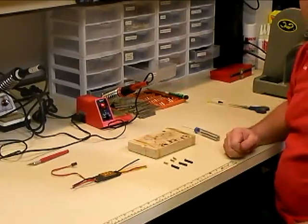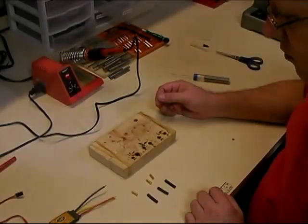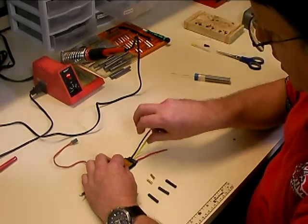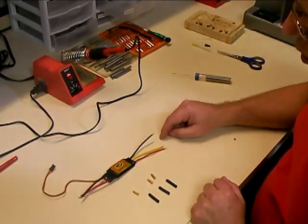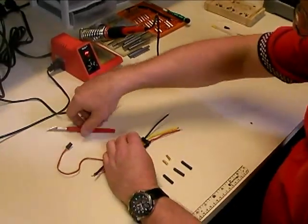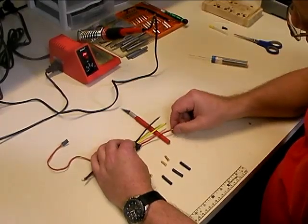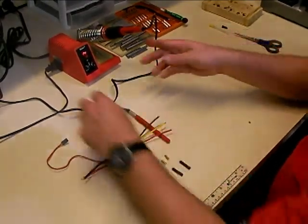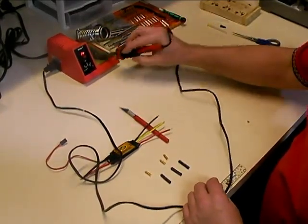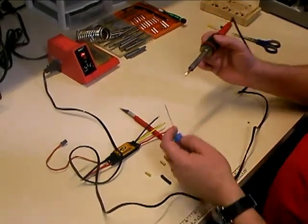Now that we've got everything assembled, we're going to show you the proper techniques for soldering. To begin the process, we're going to start with the speed controller. You always want to pre-tin your wires. Even if they come tinned from the factory, you still want to put a fresh coat of solder on them. You can use a pencil or the handle of your X-Acto knife to hold the ends of the wires up off the table slightly. Get in the habit of wiping your soldering iron on the sponge every time you use it to get the oxides off.